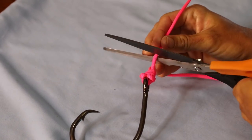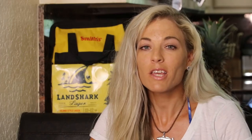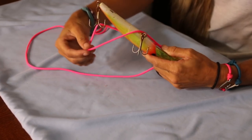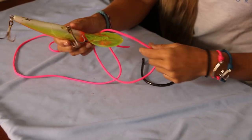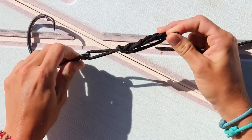Don't forget to trim the tag end. The only real drawback for tying this knot is that it's not great for applications with big lures and big treble hooks — it becomes a pain trying to get that loop over heavy tackle. So for applications like this, I would recommend tying the uni knot, and I made a video all about this that you can click on in this video and down in the description below.